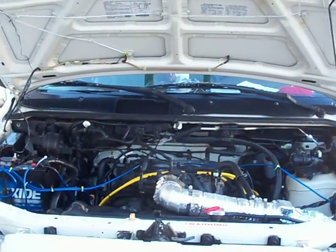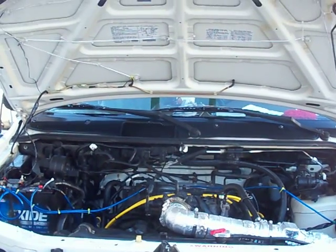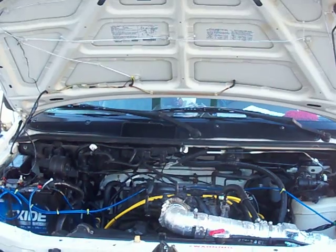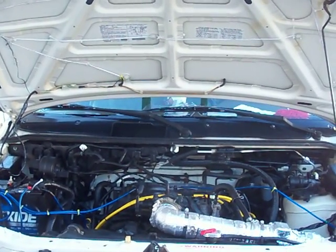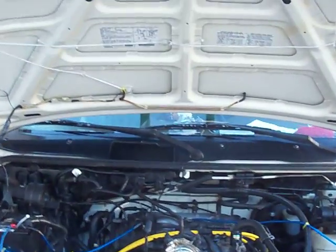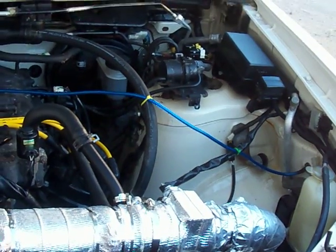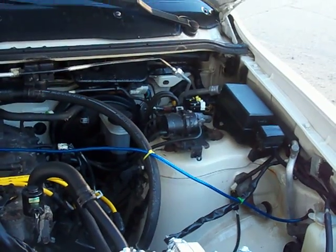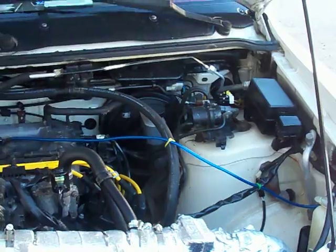Hello, this is Steve again with Green Tunes Performance, showing you different tunes that you can make to your vehicle to get better economy. We're getting ready to install a Green Fuel H2O 19-plate dry cell HHO generator with their 40-amp continuous constant current — we call it an advanced PWM.